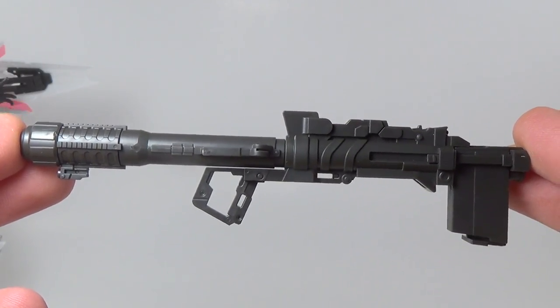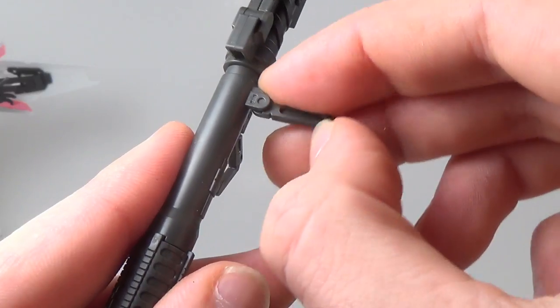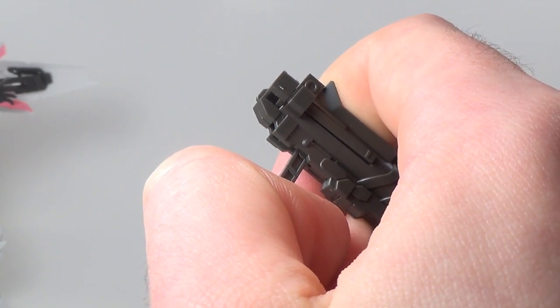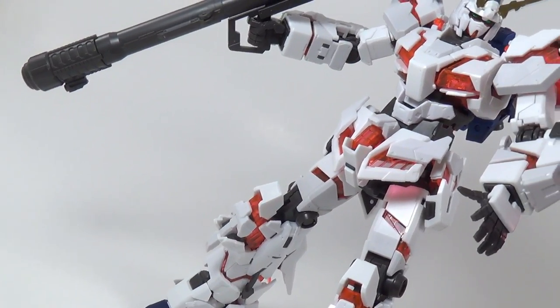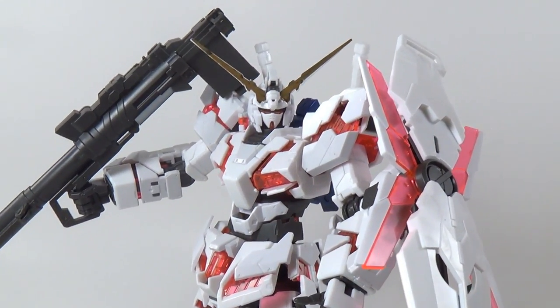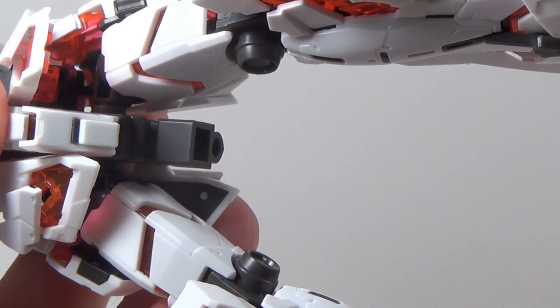The bazooka's pretty similar to the rifle — it looks great. The ammo comes out, you can close it up, extend the front, the side handle moves, and if you flip this peg out you can store it on his back. You can do the same thing with the ammo pack. With the bazooka in his hand he does look pretty cool, but I much prefer the rifle. Finally, you get an action-base connector for getting this guy in the air. It works perfectly fine.